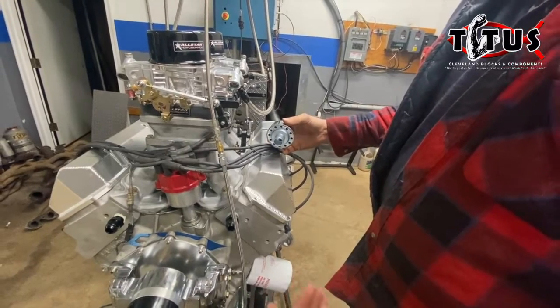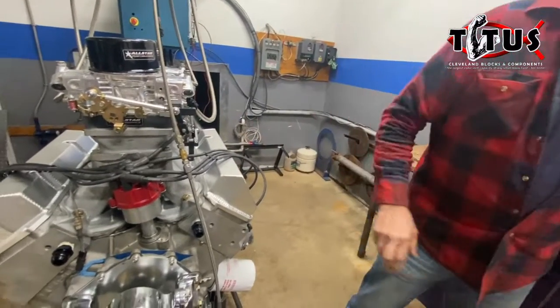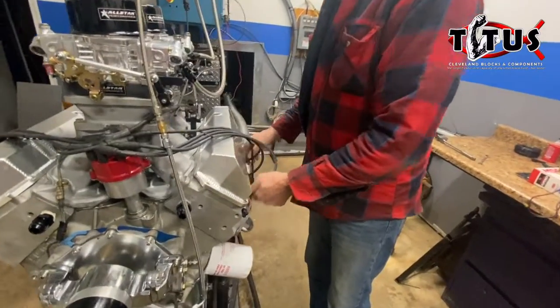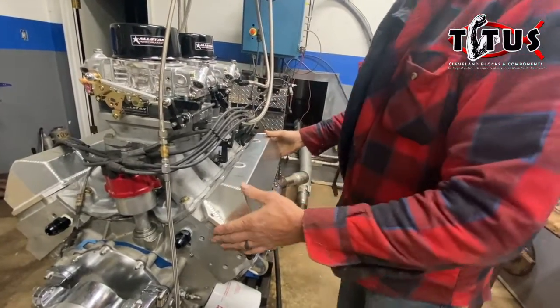This engine is going to use a breather in the valve cover because the crankcase has to breathe. If it doesn't breathe, it'll eventually blow the seals out of the engine and it's going to leak. Now, for the valve cover — these are a set of valve covers that we're supplying to the engine.